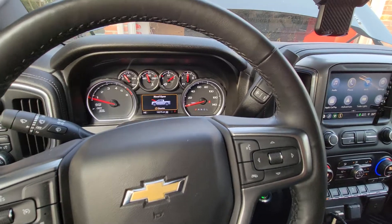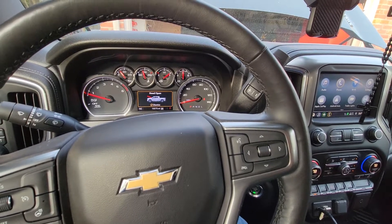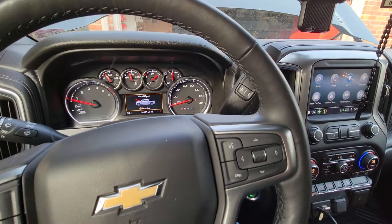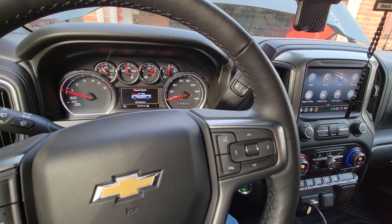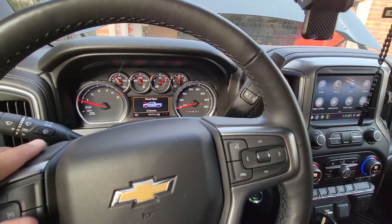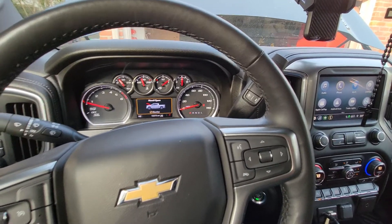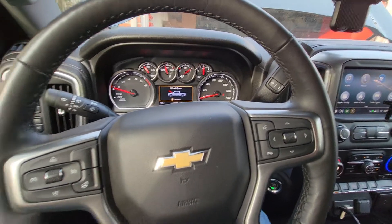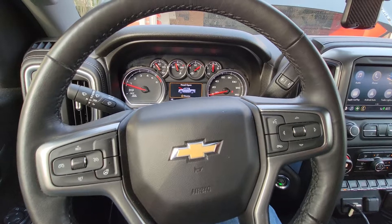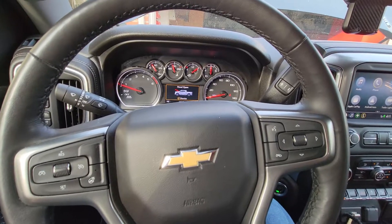I hope this at least helps you guys decide whether or not you want to take on something like this. Maybe I got a faulty module, I don't know, but first impressions are everything and that pretty much ruined it for me. I saw a couple of videos of people using this tuner for this truck with no issues, but on mine it did. First time is enough — I don't need to play mail tag sending one back and getting another one with the same problem.